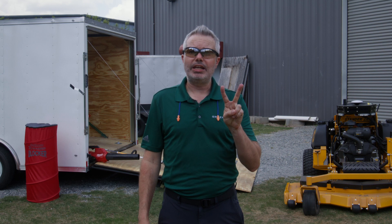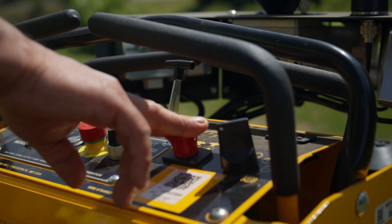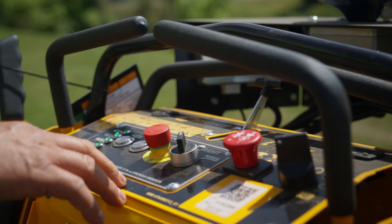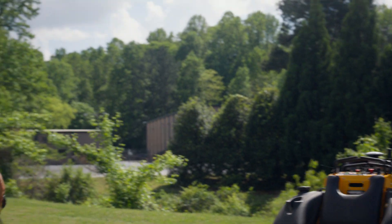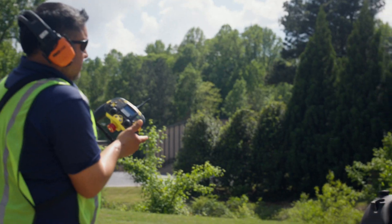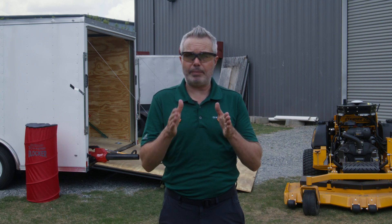Once you're back to the starting point, it's time for step two: engaging the autonomous mowing. Turn off the blades, switch the mower to autonomous operation on the mower control panel, push the throttle to 100%, move 10 feet away, and press and hold the mow button on the remote control. The mower will turn on the blades, navigate safely and efficiently to stripe the mapped area, and then return to the starting point once it's done.